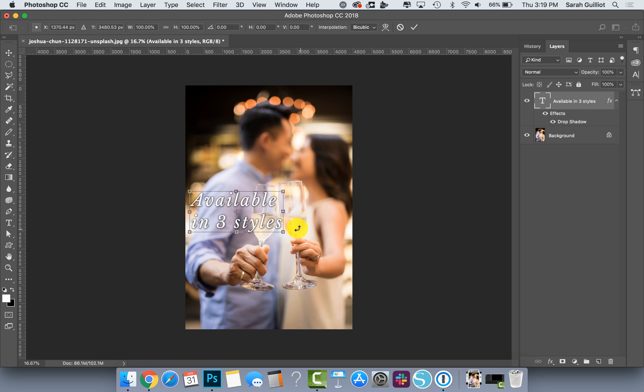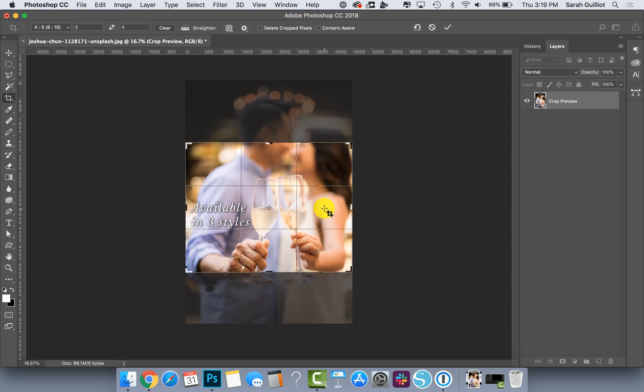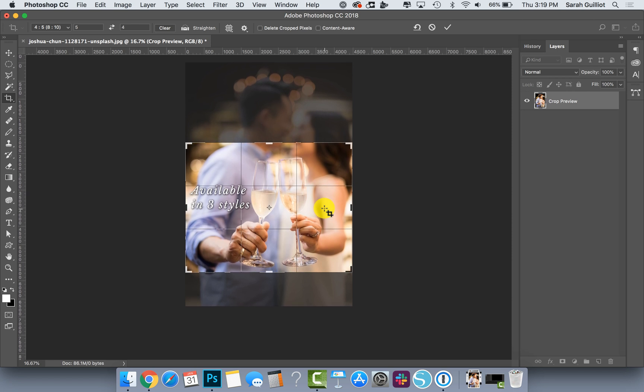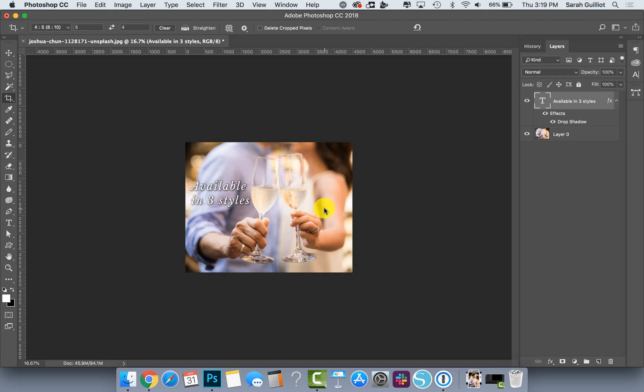I can change it up so it fits better — maybe over here to the side — I can transform it. There are lots of tools available. But if you just wanted a little note in there to let people know this was available in three styles and you want that in view on your main cropped image, you would be able to tell exactly what to do because you've used this ratio tool to show you where it's gonna crop. Then you just hit Return and it crops it.